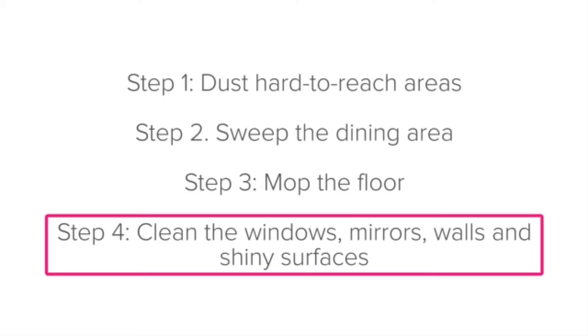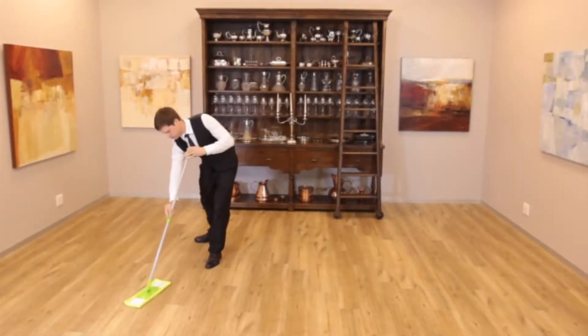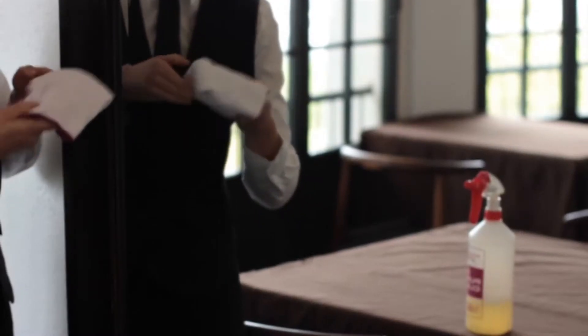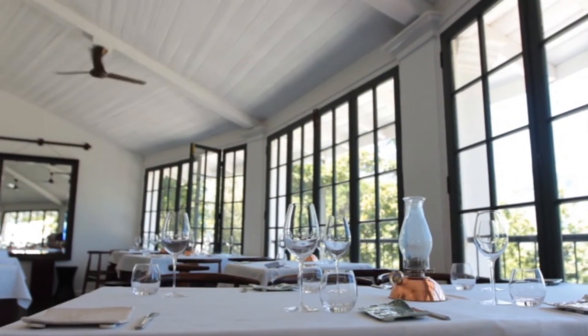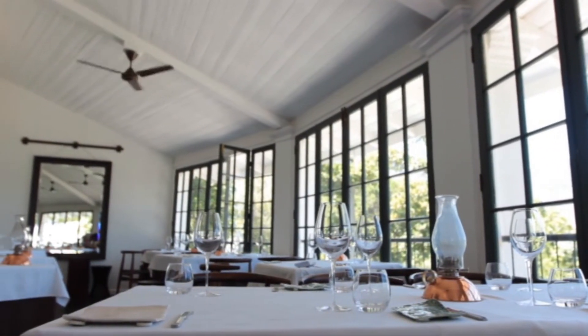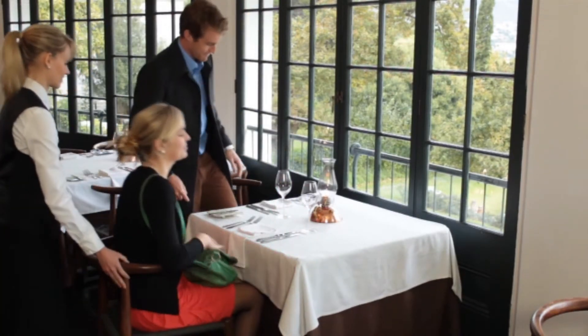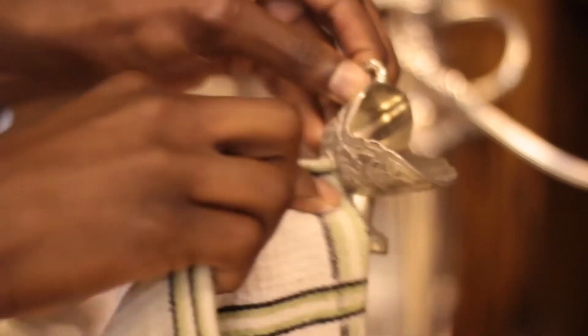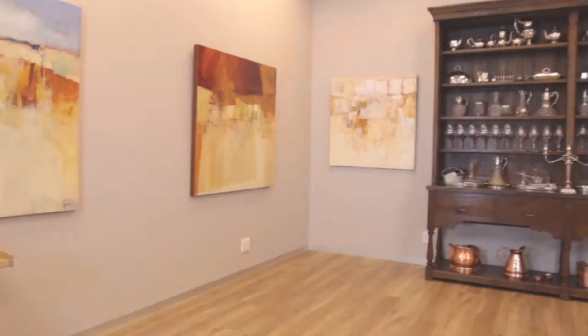Step four: clean the windows, mirrors, walls and shiny surfaces. Now that the floor is clean, move on to the walls, mirrors, windows, and any other shiny surfaces. These are main features of the dining area and are often the first thing guests notice when they walk in. Remember the five senses — make sure these surfaces are clean, spotless, and free from any grease marks or fingerprints. Walls get fingerprints and scuff marks very easily, so look out for these and have them cleaned.